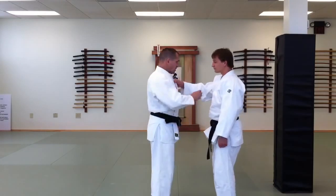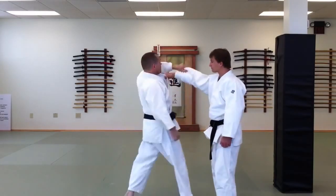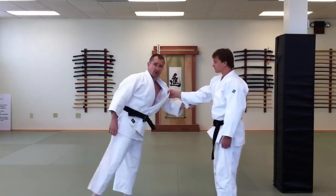Hand position one is fairly common in judo, and that's the idea of lifting and turning your hand out as you begin your entry.